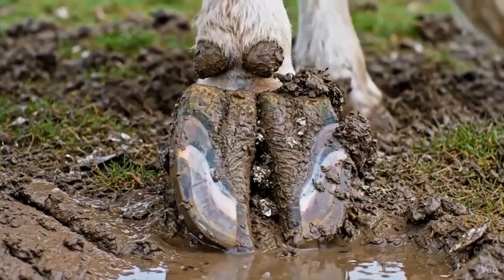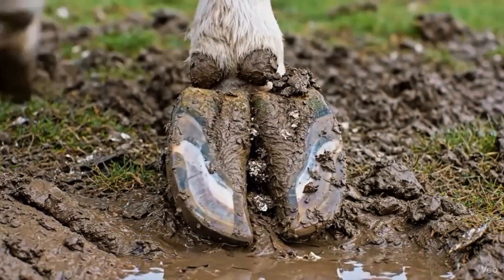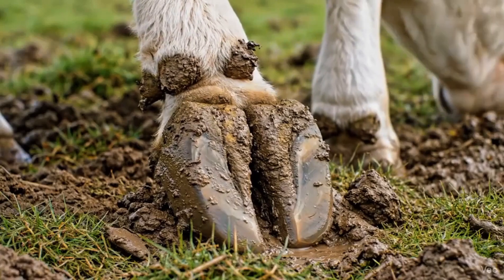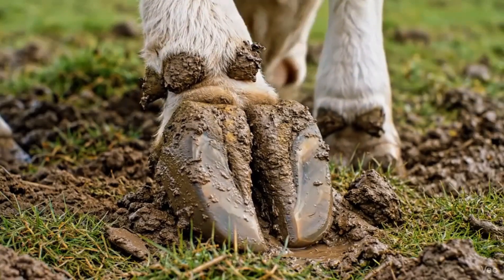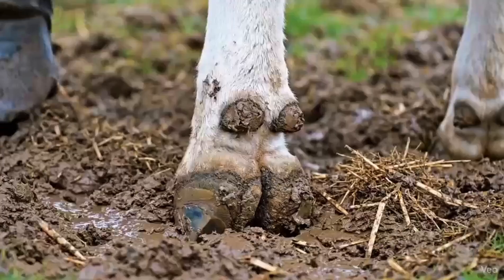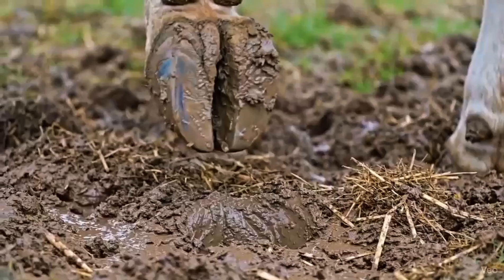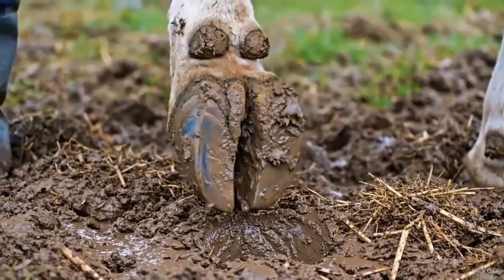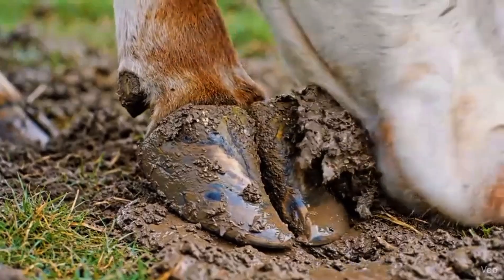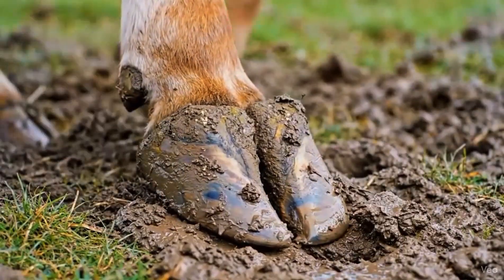Observing the toe and sole allows us to assess which areas need trimming to ensure proper balance and comfort. Observing the outer wall and toe helps identify areas that require trimming for proper hoof balance and walking comfort. Observing the heel and outer wall junction helps detect areas that need trimming for proper balance and healthy walking. Inspecting the toe and outer wall junction helps identify areas that may need trimming to maintain hoof balance and prevent discomfort.